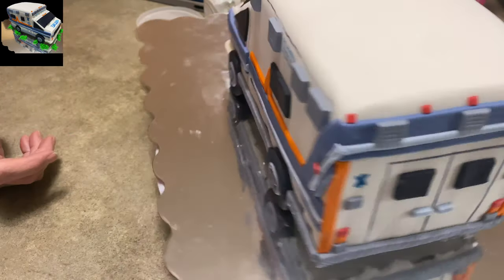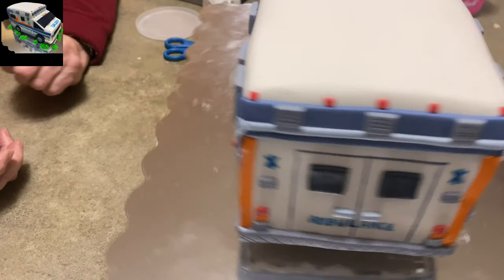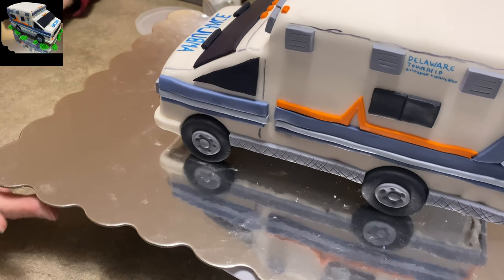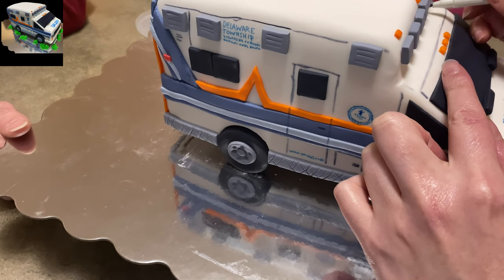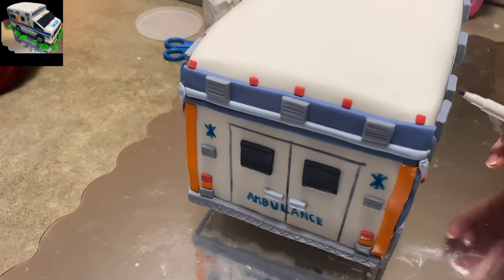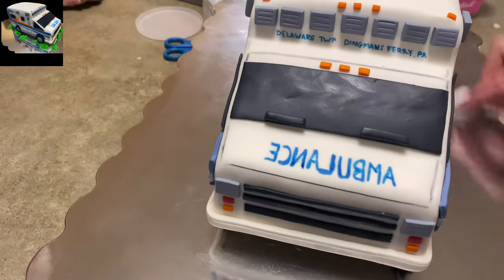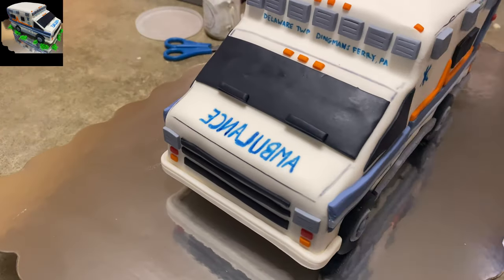I drew the medical symbol — kind of like the cross with the staff and the snake on it — on either side of the back. There are a bunch of words written on the ambulance: it says 'Delaware Township' and all that on one side. On the hood I wrote 'ambulance' backwards — make sure you write it backwards, people! That's super important. Anywhere you go in this country, you're going to see it written backwards on the front of an ambulance. Fill it in, make it look busy, and make sure 'ambulance' is backwards on the front.